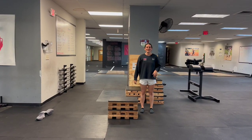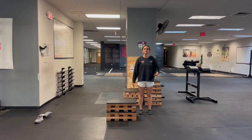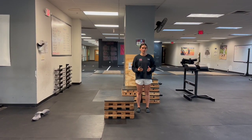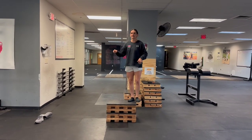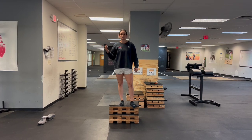Hey guys, Coach Bree here with Relentless Athletics. So today we're going to be performing a depth drop to a vertical jump. We're going to have our athletes go barefoot so they can really feel the floor as they're performing this. The depth drop is going to work on landing mechanics, and that vertical jump is going to force them to take off with good mechanics as well.